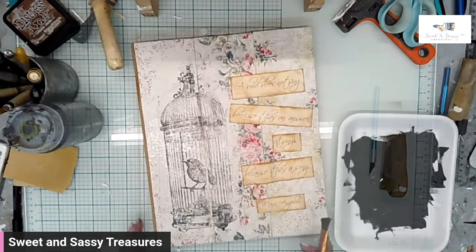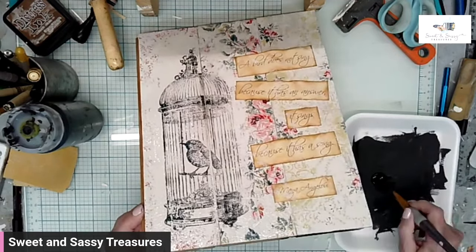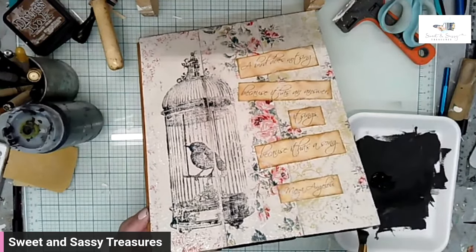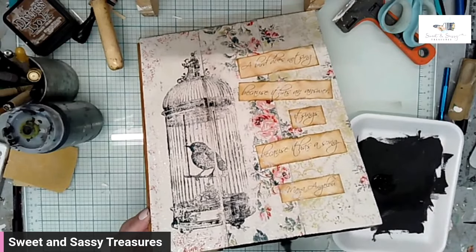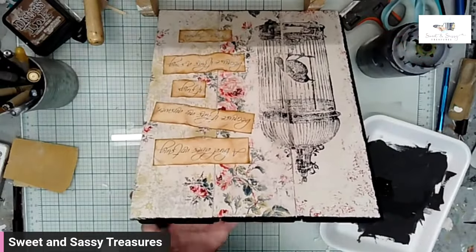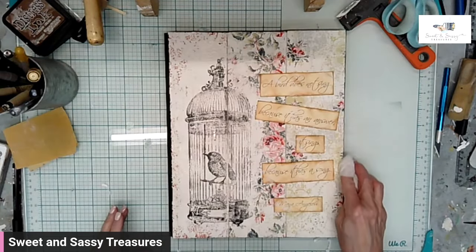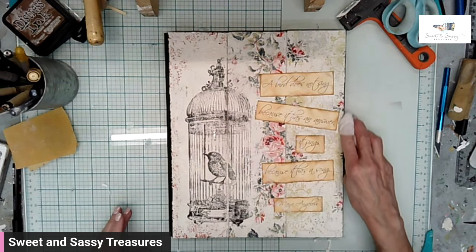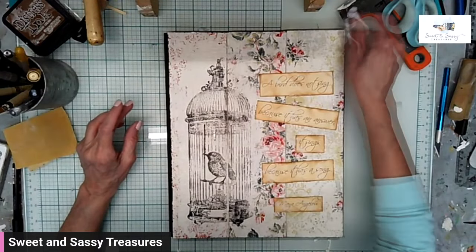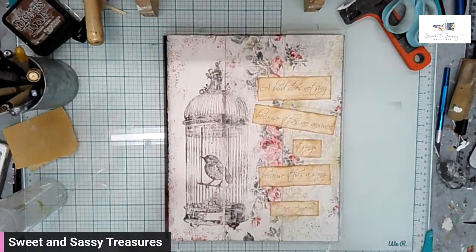I am super happy with how this turned out — I absolutely love it. Now that it's sealed, I'm going to take black velvet paint and paint the sides. That really makes the pieces pop. And now I'll just wipe those edges — it'll give it a nice aged shadow look. And now it's done.